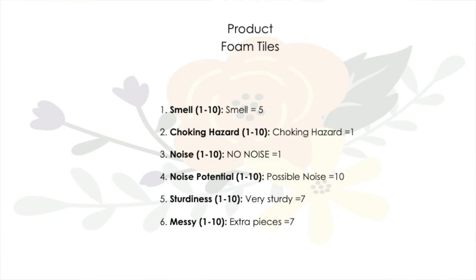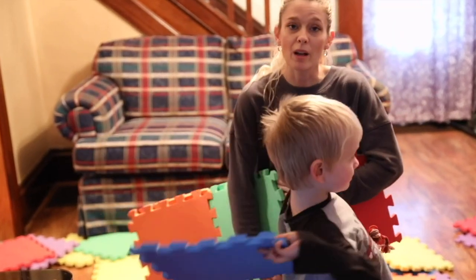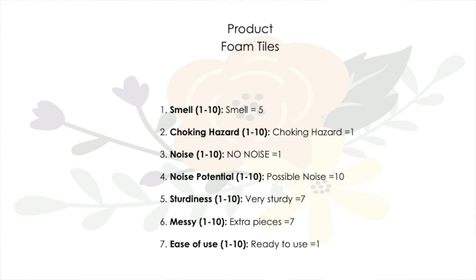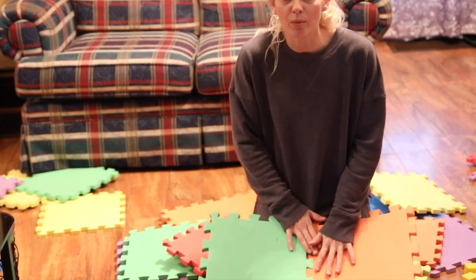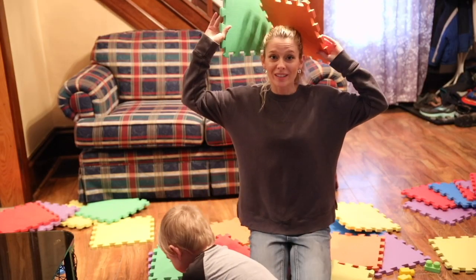Messy: they are absolutely messy. They drive me nuts with how much they get all over the house and you have to pick up, so we actually store these outside on the porch. Ease of use: these are absolutely easy to use. They connect together very easily. You can use them right out of the plastic wrap. We love these toys and we give them a nine.